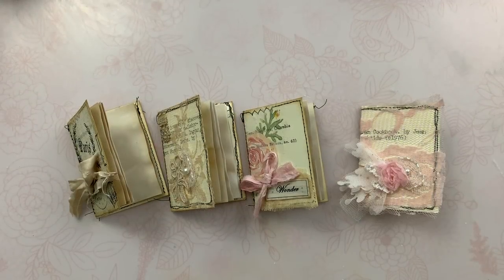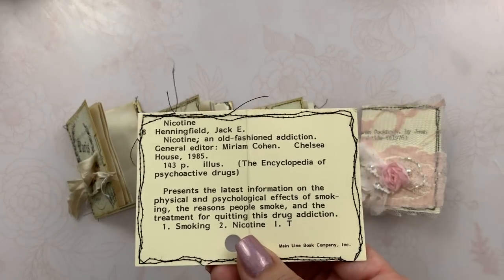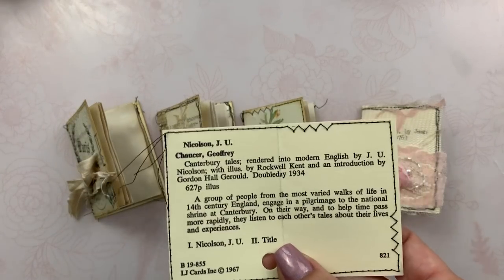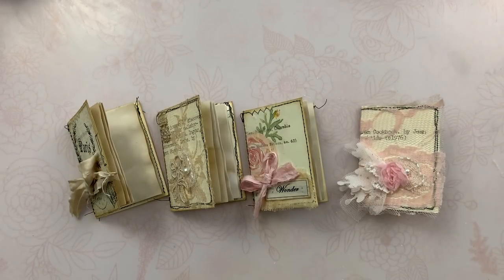Hey guys, Jennifer here. I'm here to share with you a quick project that I've been playing around with. I had picked up some of these card catalog cards, and I made a matchbook video — if you haven't seen that I will link it below so you can watch it.